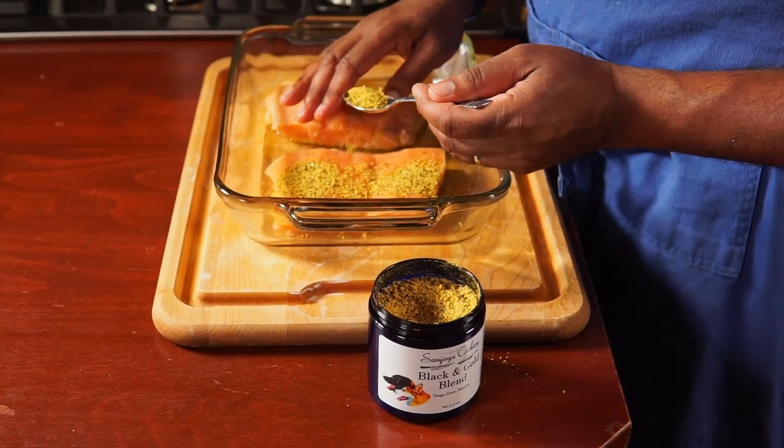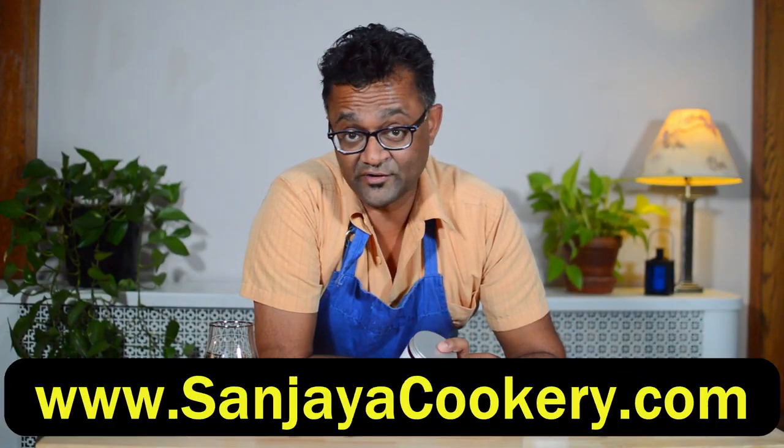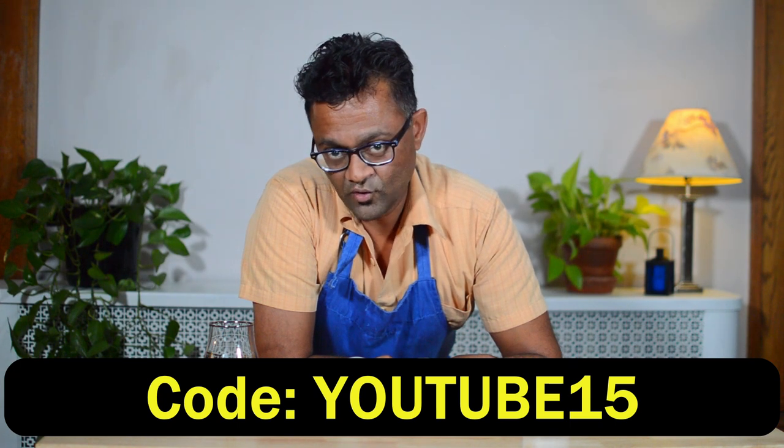Tonight I'm pairing this dish with some salmon fillets seasoned with my black and gold blend, which features the tangy flavors of the sumac fruit. If you have a second, visit my spice shop at sanjayacookery.com and get top quality spices sent to your door. Use my code youtube15 to get 15% off your order.